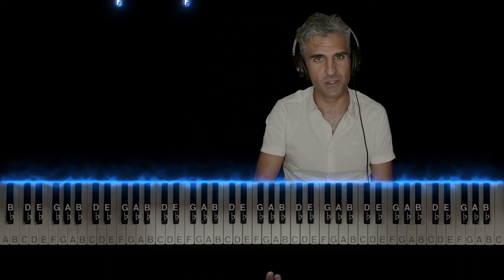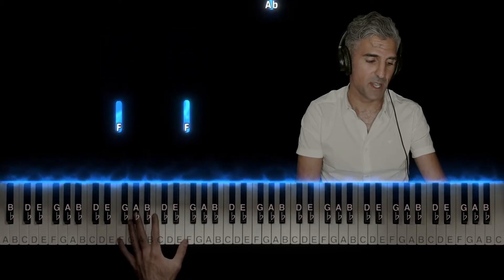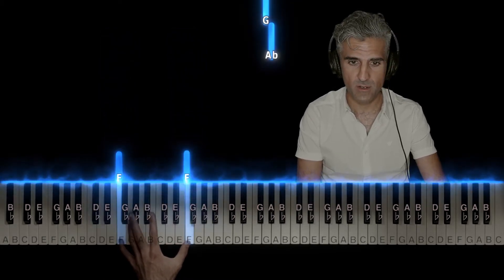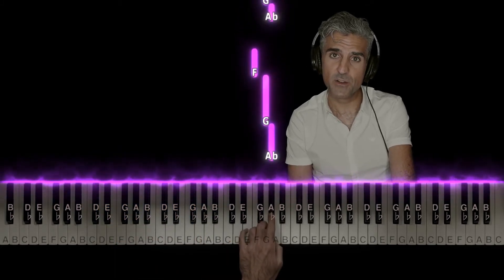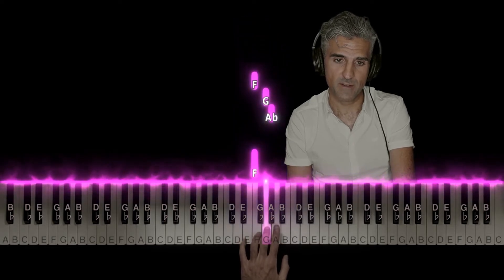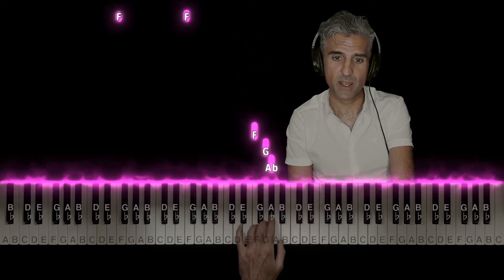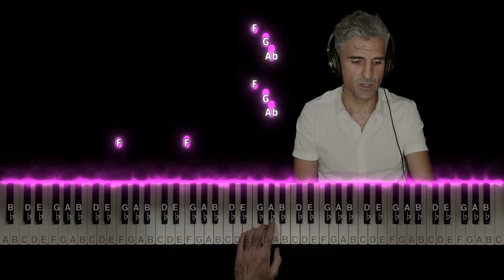It's a little bit of a challenge, but you can do this — you just have to start slowly. Let's talk about the left hand first. It's a little bit weird and it won't sound anything like the song yet, so bear with me. You've got an F — octaves, two Fs at the same time with fingers five and one. Then jump up to an A flat with finger number two, a G, and then an F. And then do that again. Those three notes are going to come back over and over again.